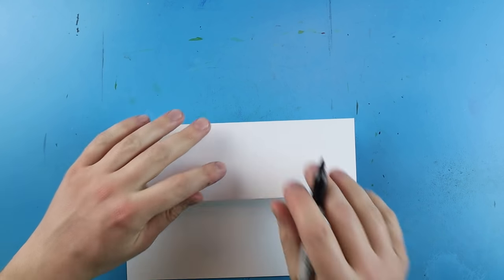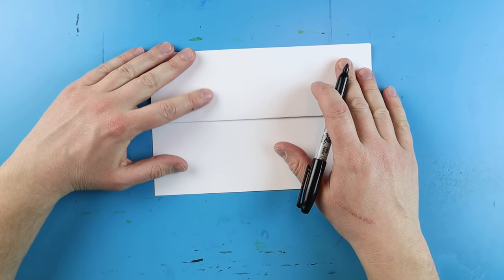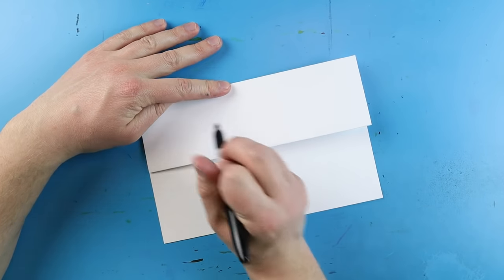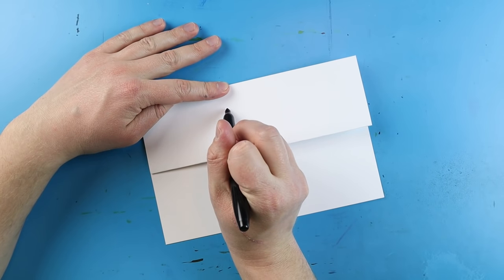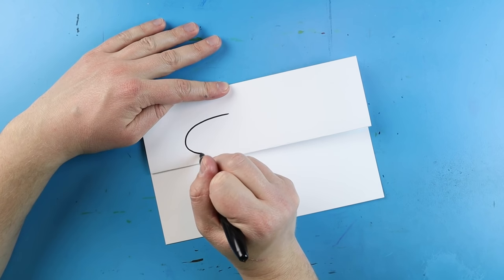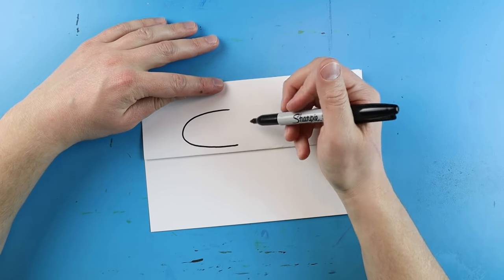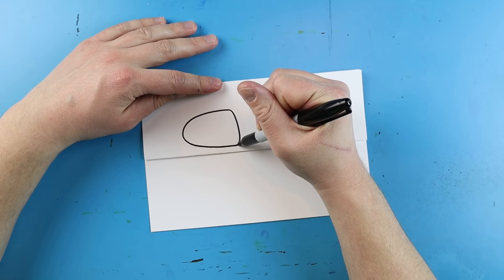Now to make our little Among Us Godzilla imposter we're going to begin by making the head. To do this I'm going to start by making the little face shield right here. We're going to begin by making a little line that's going to go over, curve around, and come back like this. Next we want to make our line come down to connect.